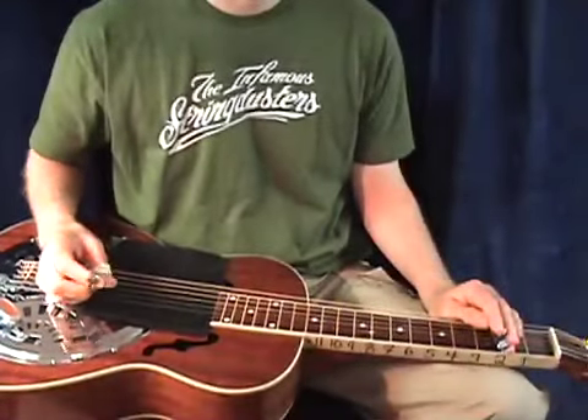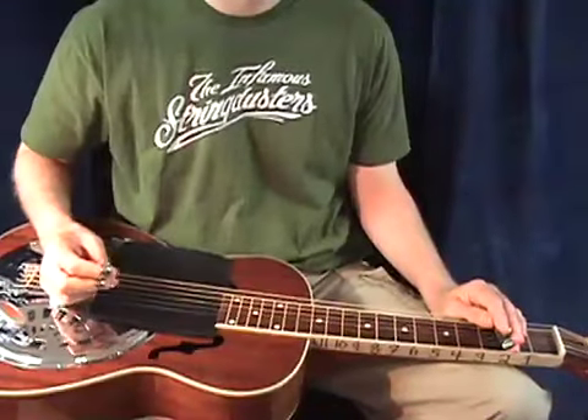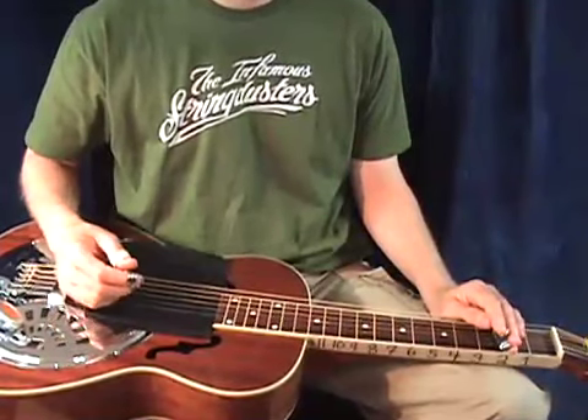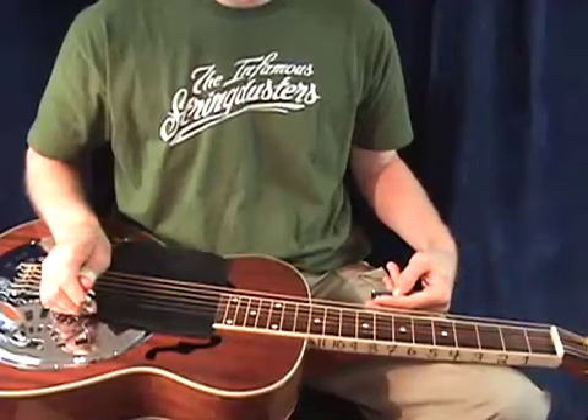Hi, welcome to LessonsWithTroy.com. In today's lesson, we're going to learn the traditional tune, The Water Is Wide. It's in the key of D, 4-4 time, and I'm in GBD tuning.